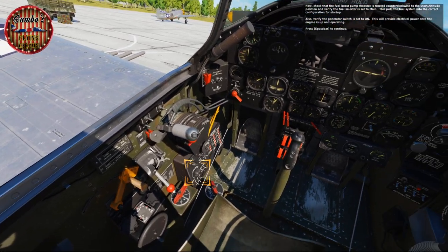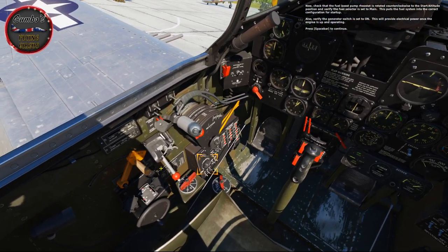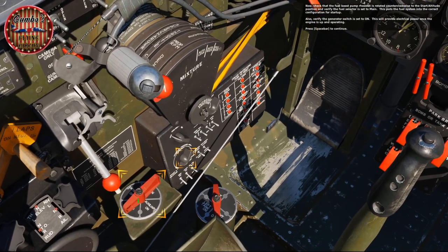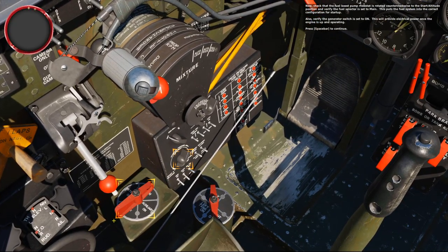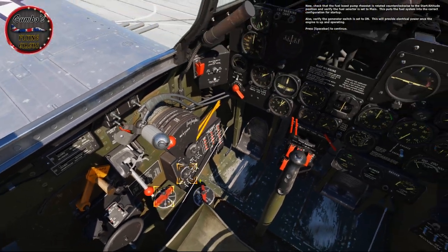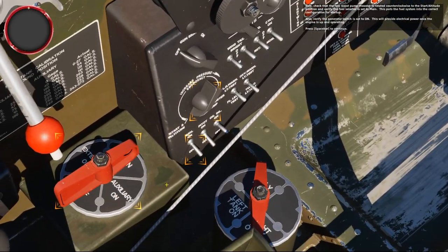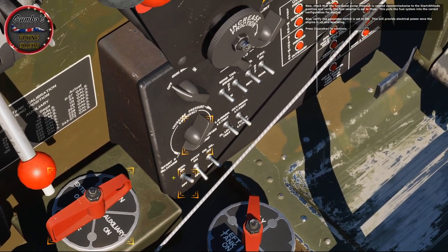Now check that the fuel boost pump rheostat is rotated counterclockwise to the start altitude position, then rotate the fuel selector to main. This puts the fuel system into the correct configuration for startup. Also set the generator switch up to on — this will provide electrical power once the engine is up and operating.